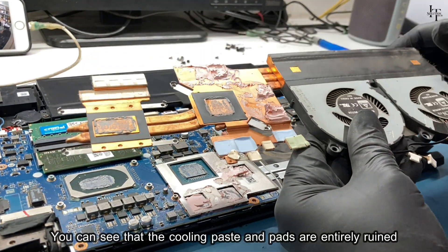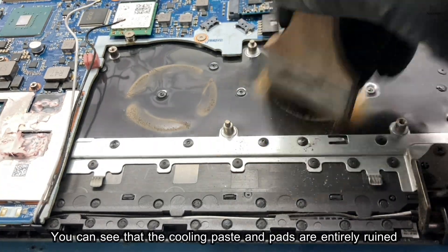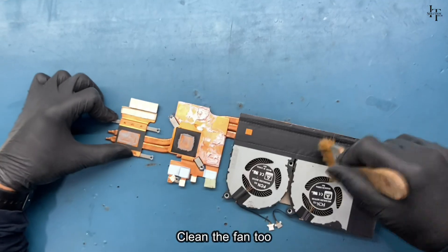You can see that the cooling paste and pads are completely ruined. Clean the frame and clean the fan too.